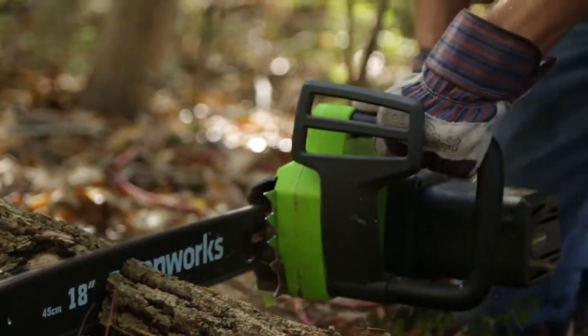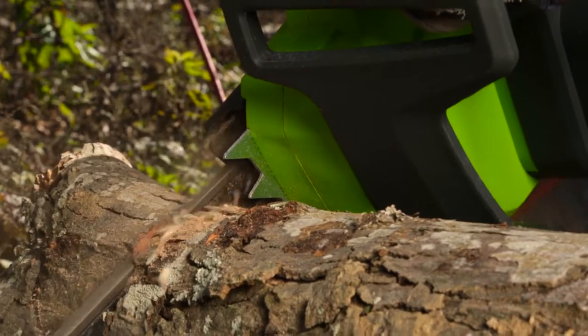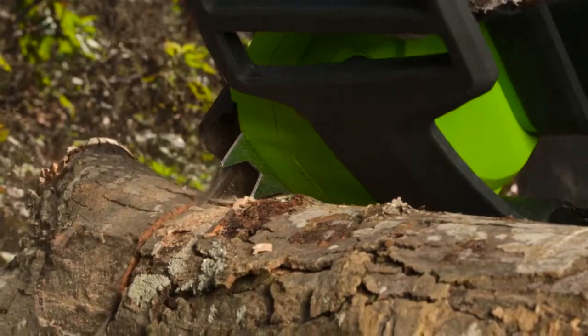Comfortably and easily clear debris and cut at multiple angles thanks to the convenient wrap around handle. The metal bucking spikes provide added grip when cutting down a tree.